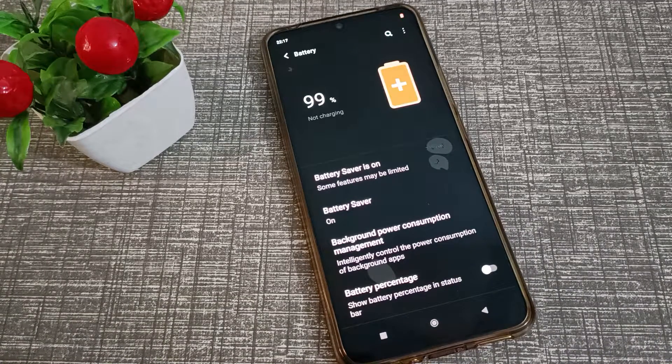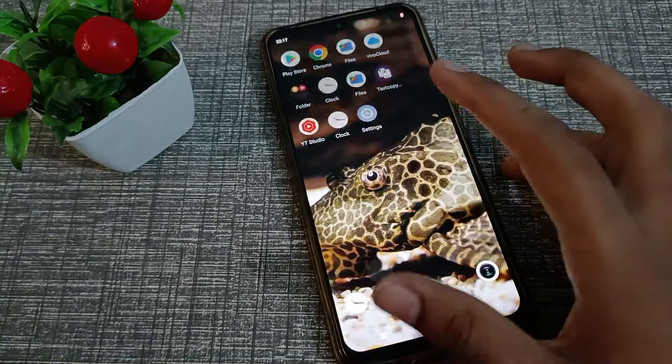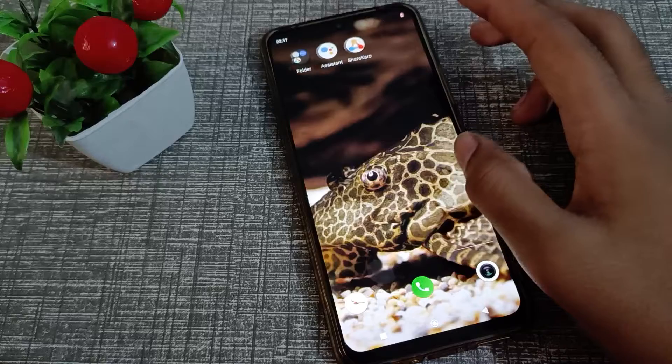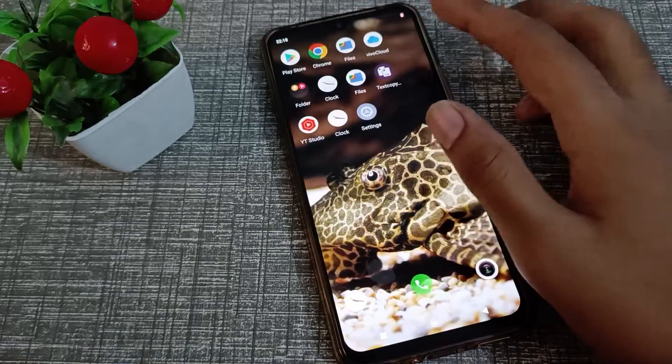Hello friends, welcome back to the new video. In this video, I'm going to show you how to turn off battery saver in your Vivo V20S phone.